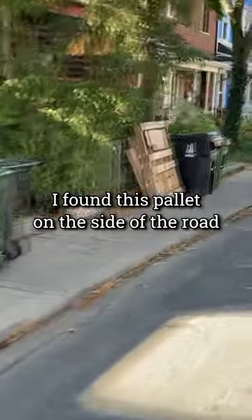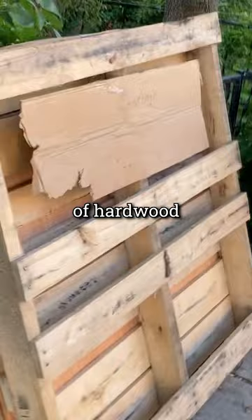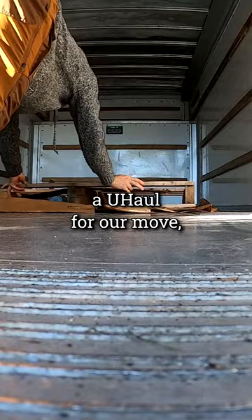I found this pallet on the side of the road the day before we moved out of Toronto. It looked like it was made of hardwood, so I had to have it. The pallet was too big to fit in my car, but luckily I had rented a U-Haul for our move, so I was able to transport it to our new home.